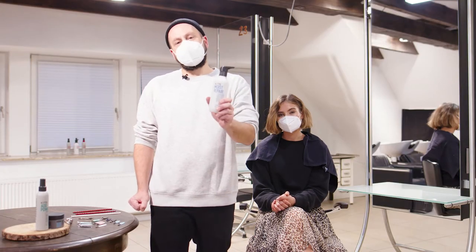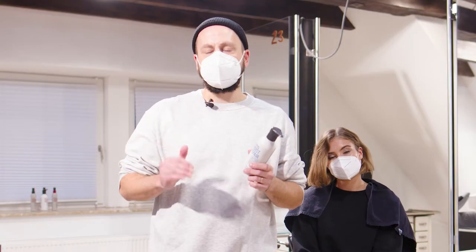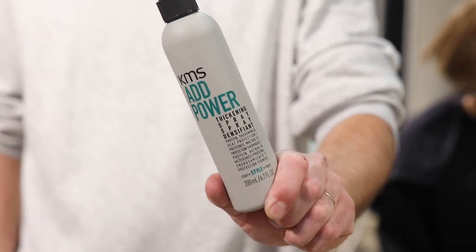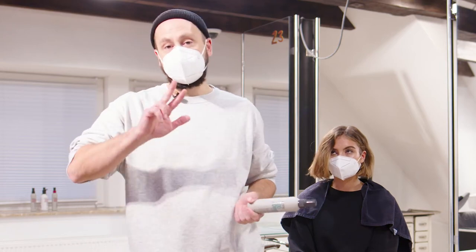I've used today the moisture pack cleansing conditioner because of the manageability it gives me. And now my favorite product, the AdPower thickening spray. Today it's going to help me to create the right base for my finger waving.